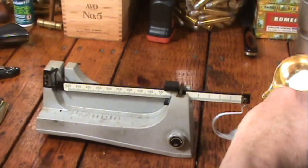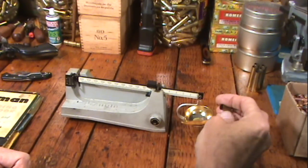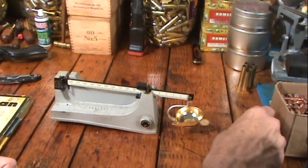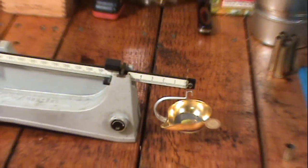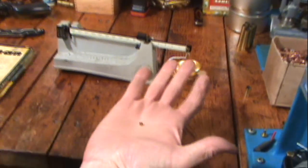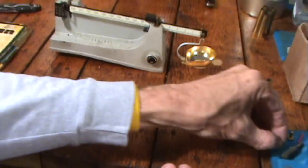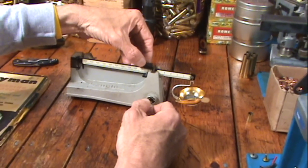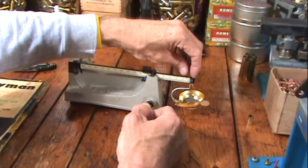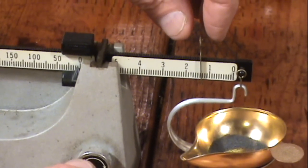Then you just put the powder in this little pan. I'll pour this in there, and it measures it in grains. A grain is not a granule — it's a measurement. For example, this little pistol primer I weighed a minute ago weighs three grains. So a grain is very small, and you're doing this in tenths of grains. For example, this is about five... there's six... and I believe this is around six and a half grains of powder.